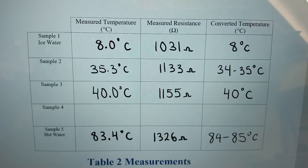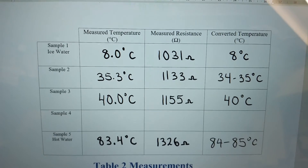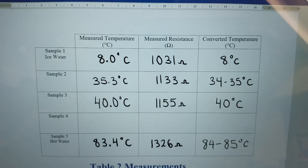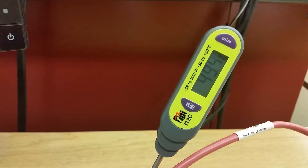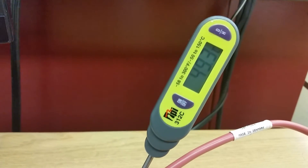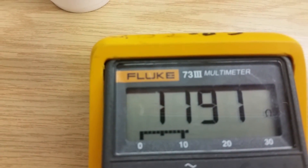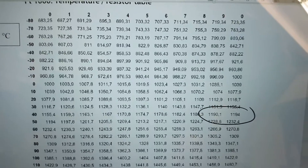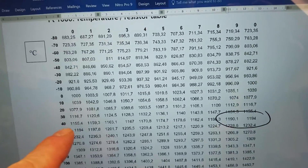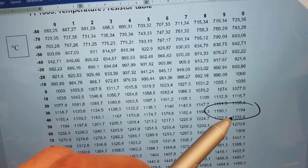We can see a linear increase in resistance with the increase in temperature. For sample four we add a little more hot water to bring it to the brim, aiming for a temperature between 40 and 83 degrees and resistance between 1155 and 1326 ohms. Adding more hot water from the kettle, we're now at 49.3 degrees and 1191 ohms of resistance. On the chart, going across from 40 to 49 degrees, 1191 ohms is right around 49 degrees — awesome.